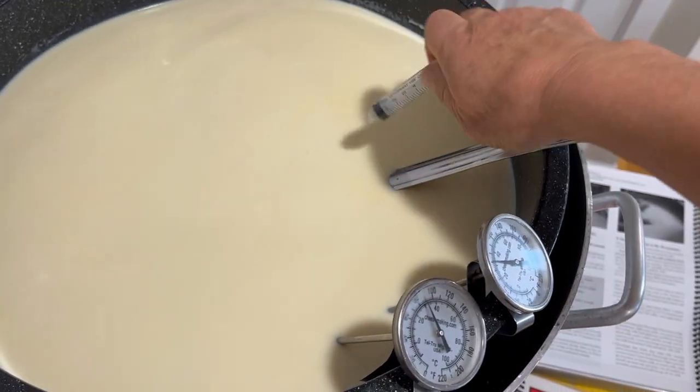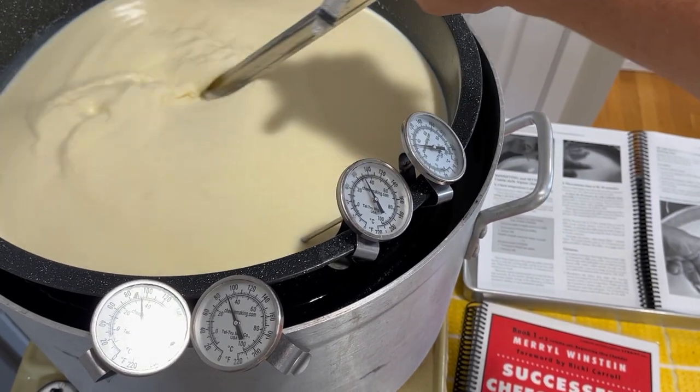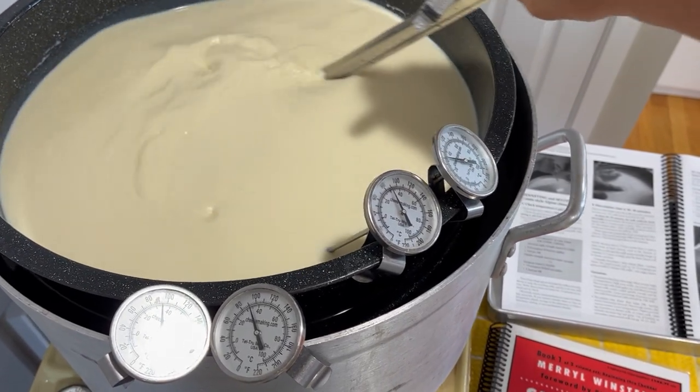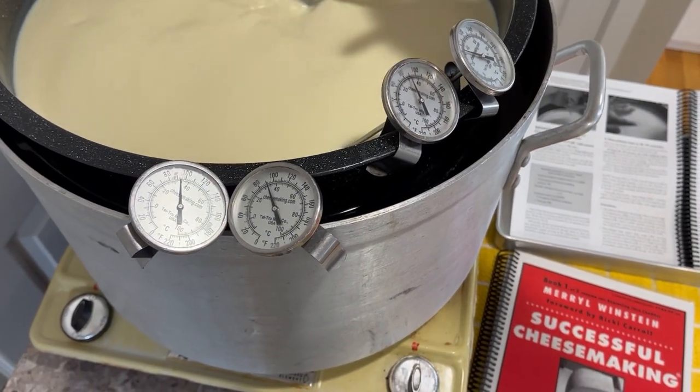There is no need to dilute the rennet if you're using less than 25 gallons or less than 100 liters — you just don't have to do that. And when you do dilute the rennet, you have the chance of introducing bacteria from your tap water.